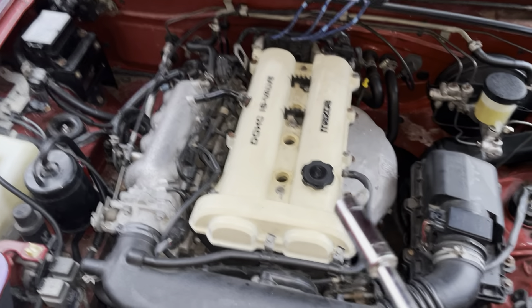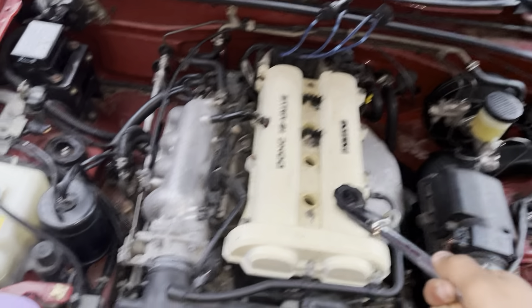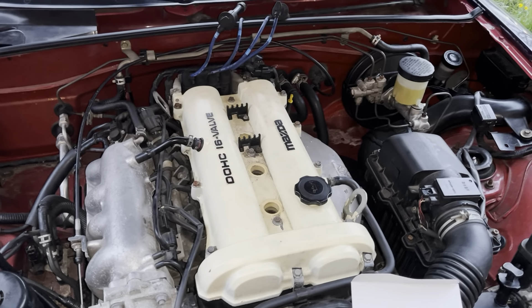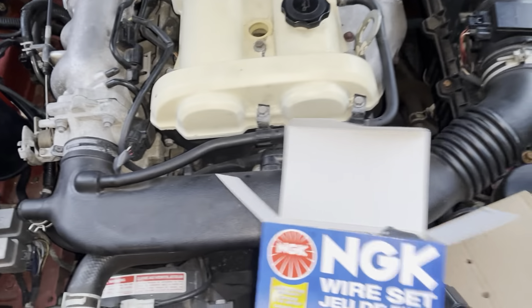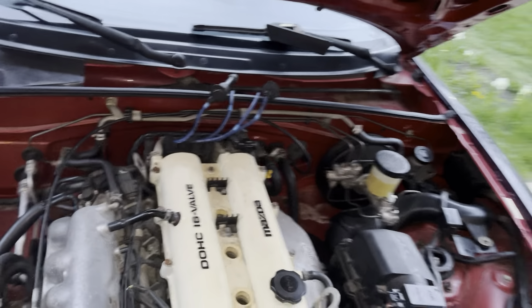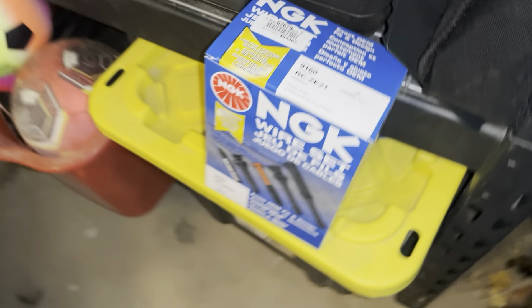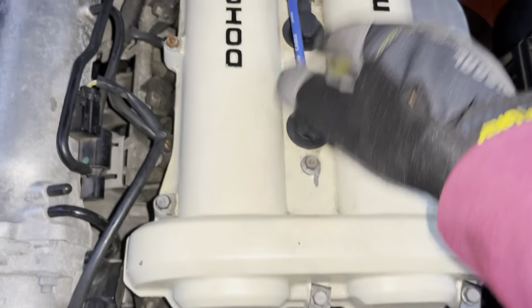Spark plugs are in and hand-tightened — go ahead and torque them down to 16 foot-pounds. Then we're going to change out the wires, push those in, start it up, and see how everything looks. Spark plugs are all torqued in. From there, pull out the old wires and replace them exactly where they were to make sure everything stays correct.